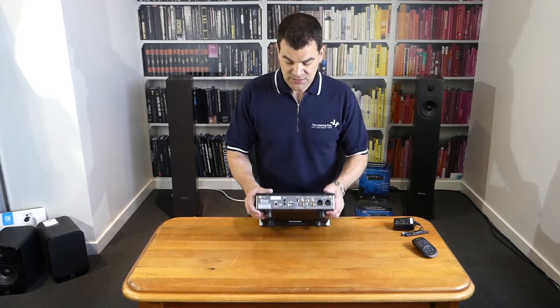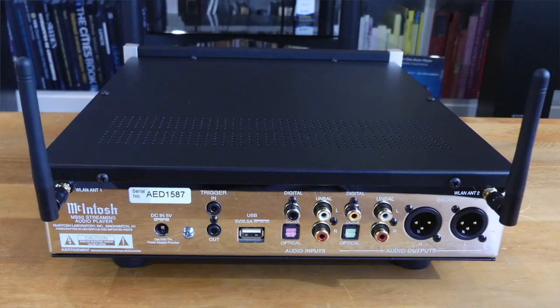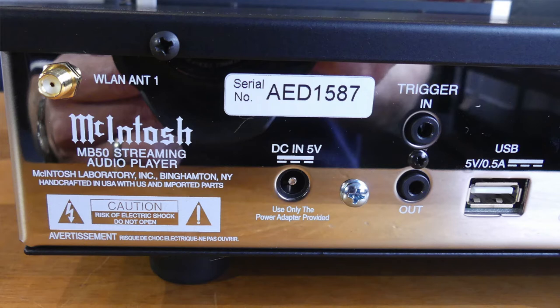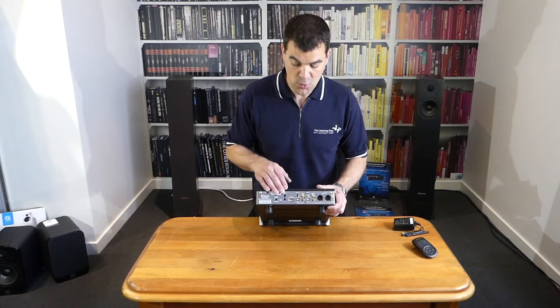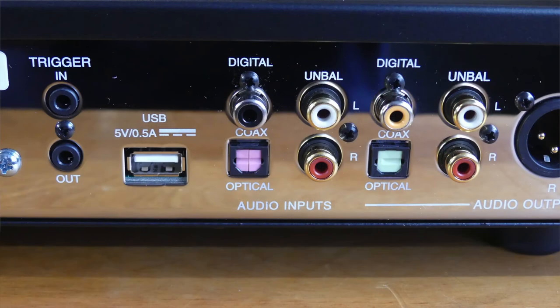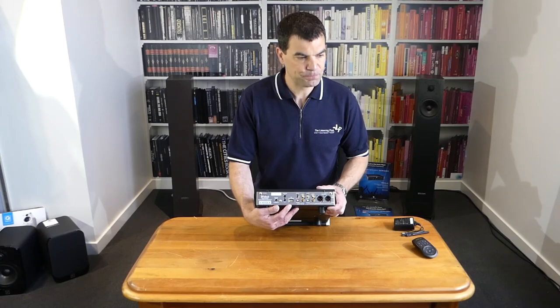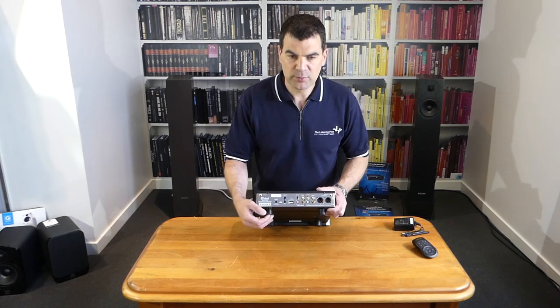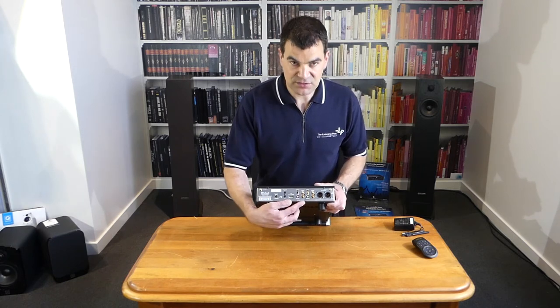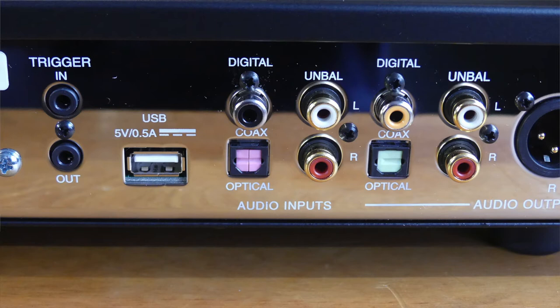At the rear, we'll see how well-appointed this product is — and again, please hang around for the close-up photographs that I will take. Across the rear, we've got its first Wi-Fi antenna, the 5-volt input, trigger ins and outs associated with control — either turning this product on, or allowing it to control and turn on other products that are attached. There is rear USB — this is a standard USB, most likely designed for the use of portable USB sticks. I doubt it will support the large portable hard drives. This is where we've got the digital inputs further along — coaxial and optical that I mentioned from the button at the front.